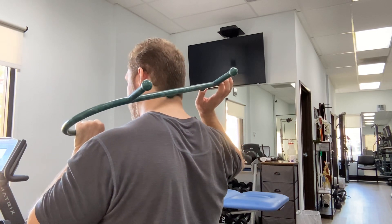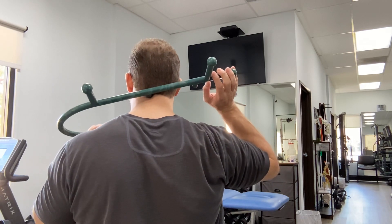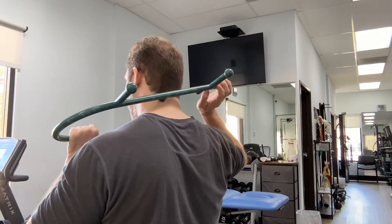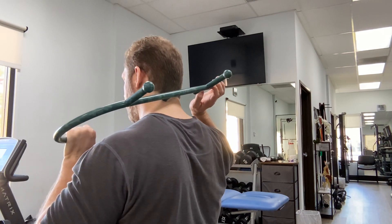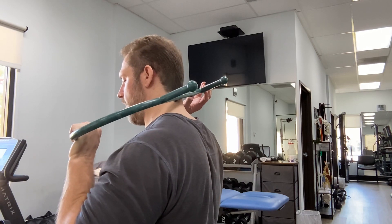I'm doing this pretty gently because this is, at least for me, a more tender area. You can move the Theracane up or down depending on your tenderness. A minute or two is all you need to spend doing the whole area.